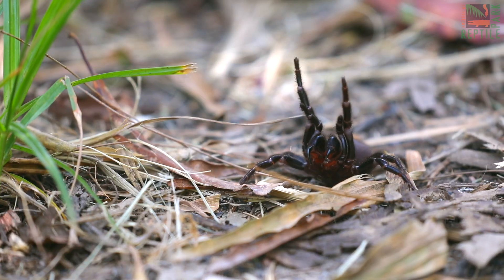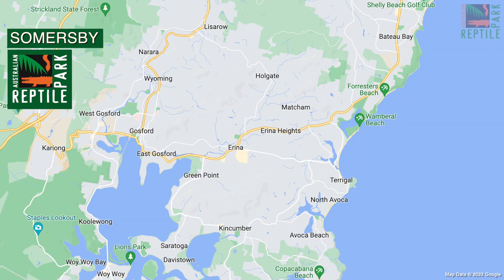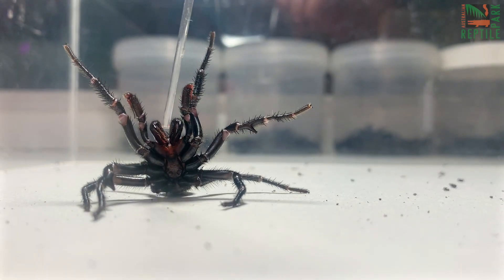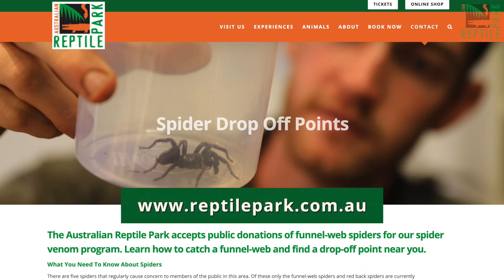They are found in bushland and backyards around the Central Coast in suburbs such as Wyoming, Terrigal, and Matcham. We need you to help us save lives by bringing in funnel webs and their egg sacs this spring and summer. These spiders will join our vital funnel web spider venom program, which contributes to the production of life-saving anti-venom. For more information, head to reptilepark.com.au.